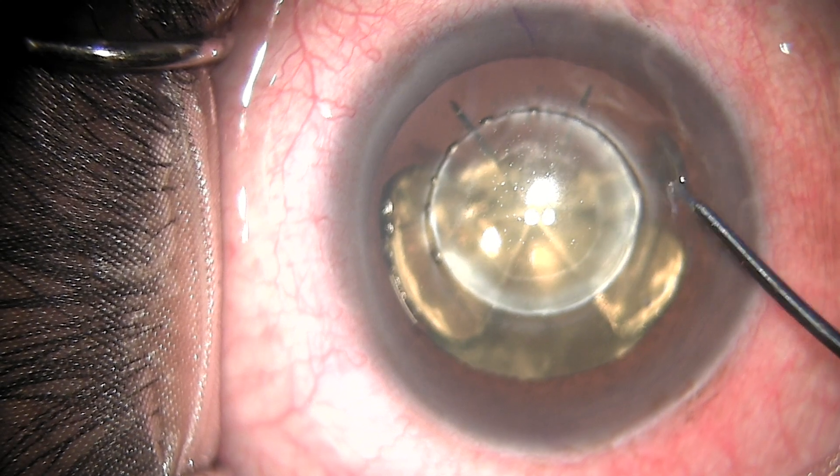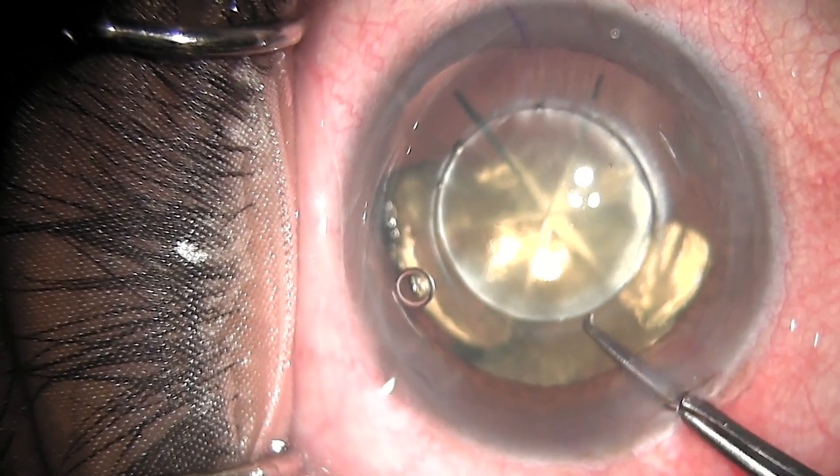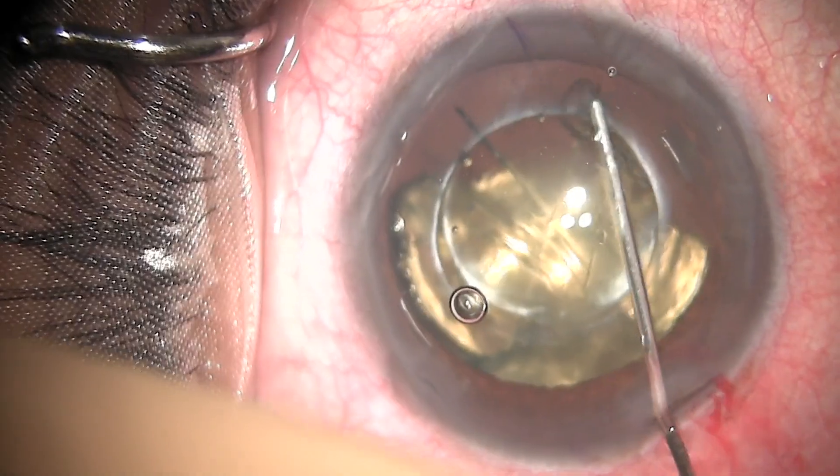I am presenting a case of FLACS with Femtis Comfort Intraocular Lens. The patient has undergone Lensar with a 4.9 mm capsulotomy. I have done the LRI and removed the free-floating capsulotomy, followed by hydrodissection.